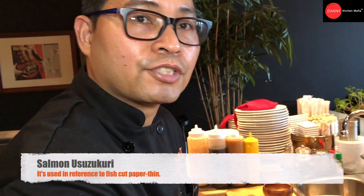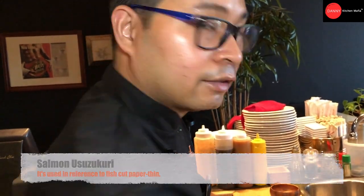Hi everyone, today we are going to show you how to cut salmon things like Ushu Kuri style. Ok, let's start.